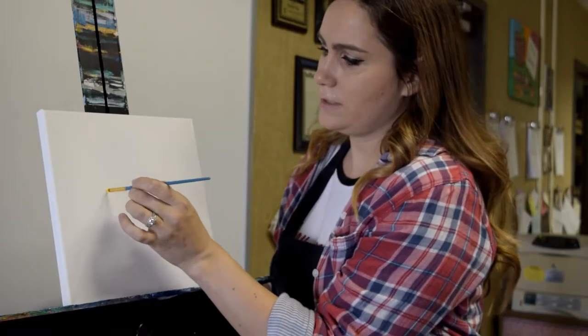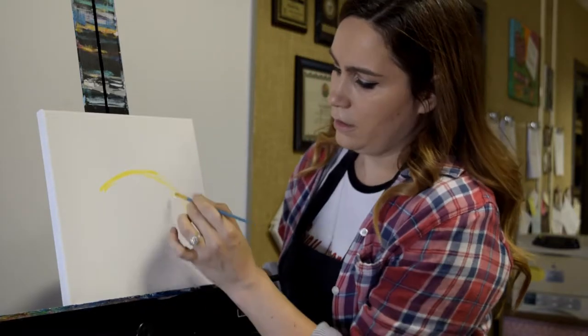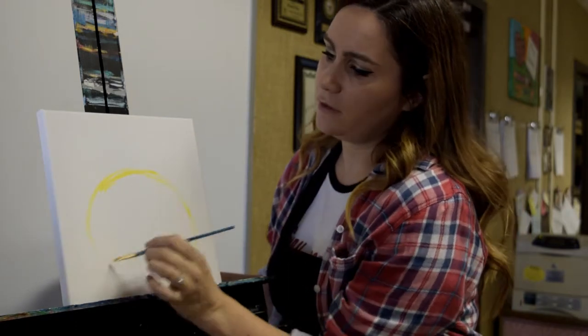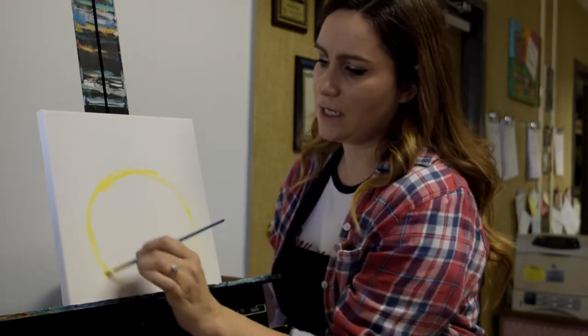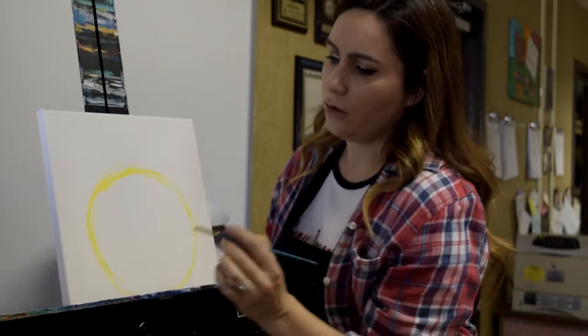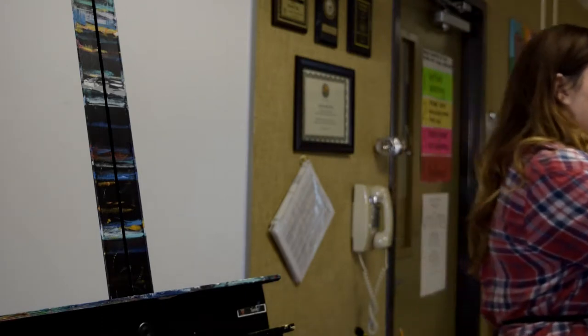We're going to start with a basic shape. Those of you in my art class know this is a technique where you start with one shape and then you refine it. You're going to start with kind of an oval shape. Notice how I'm not trying to draw it perfectly the whole way — I'm just kind of sketching it in bit by bit. You can have your oval go right to the edge of your canvas so that it looks like your pumpkin is sitting right there on the bottom.